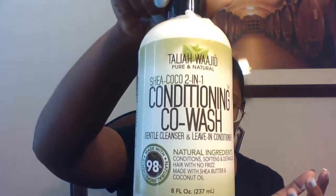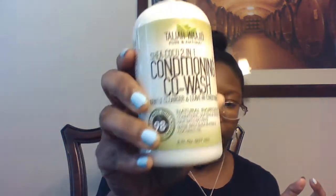This right here is the 2-in-1 Conditioning Co-Wash Gentle Cleanser and Leave-In Conditioner. It conditions, softens, and detangles hair with no frizz, made with shea butter and coconut oil.